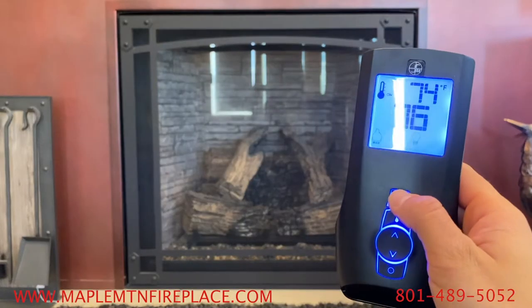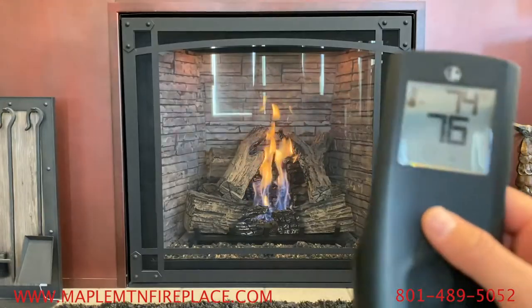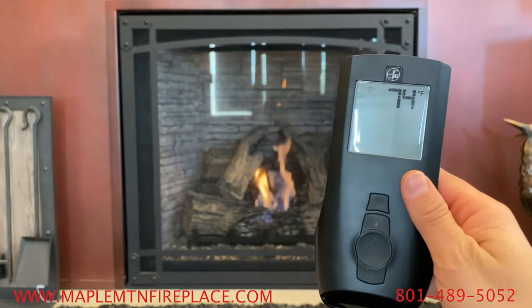To turn the remote on or off, press the power button. The screen will glow blue when it turns on, and when you turn it off, the screen will go blank, except for the temperature.